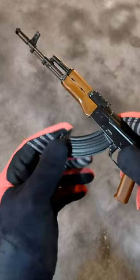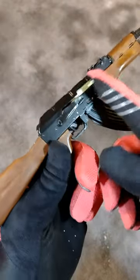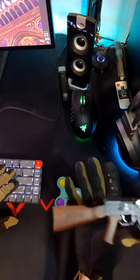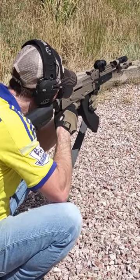The AK-47 features a rock-in mag with paddle release. The charging handle cycles and the safety moves. The dust cover can be removed just like the real thing. The trigger is a bit mushy, but that's to be expected for most production AKs.